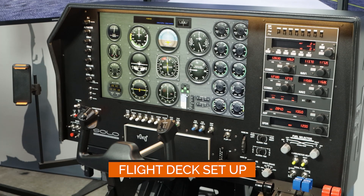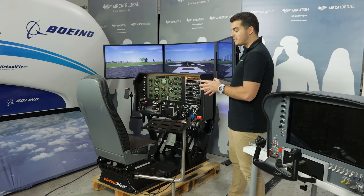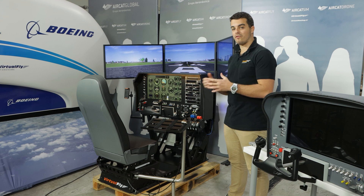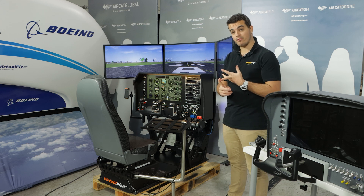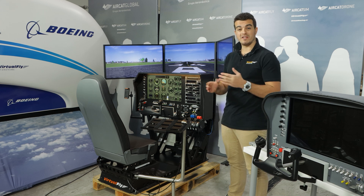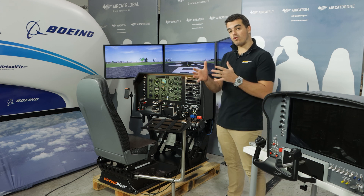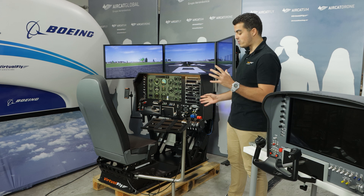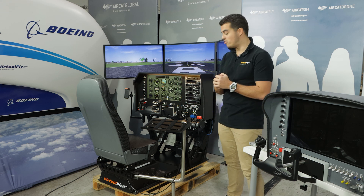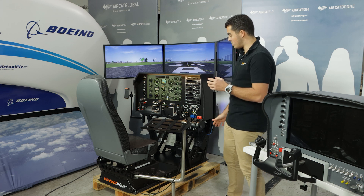Let's start with our Solo Airliner RS with this beautiful setup which we call the flight deck setup. This is a setup used for many types of flight simmers: at home, for flight schools, for high schools and some STEM projects, and for universities. Literally any kind of flying can be done, either domestic or professional, with this flight deck. What we see here is a flight deck structure with different parts, including our Solo Airliner radio stack on top with our flight controls.